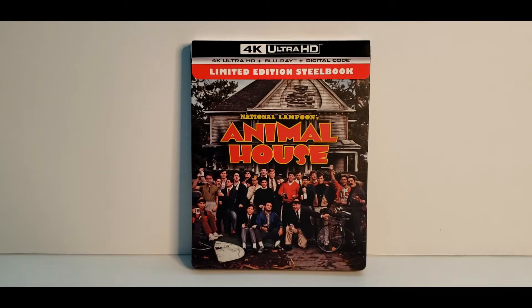Hey, what's going on everybody? Welcome to Wayback Movies. I'm James and in today's unboxing video we are going to go all the way back to 1978 to check out the 4K Steelbook of National Lampoon's Animal House.